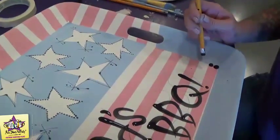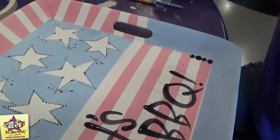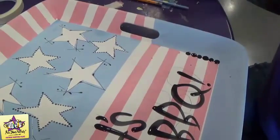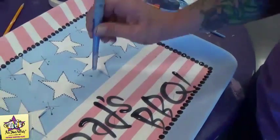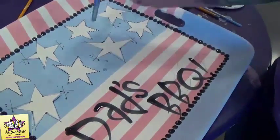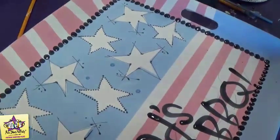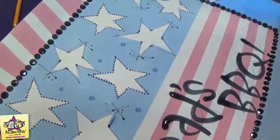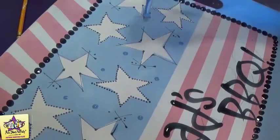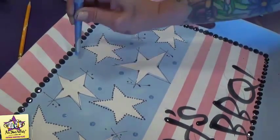Now we're going to go around and add pencil dots to the inner rim — just follow the rim with the pencil all the way around. Then we're going to take the back end of a paint brush and some of the darkest blue paint and make some smaller dots in the background. We're also going to do that at the bottom portion of the rim where it's painted blue as well.